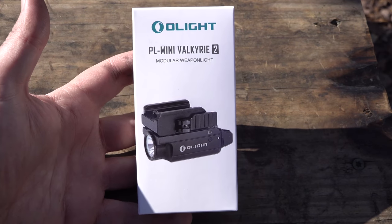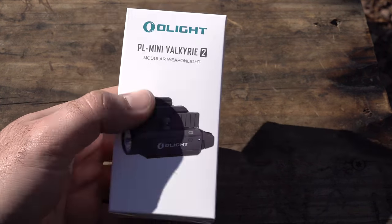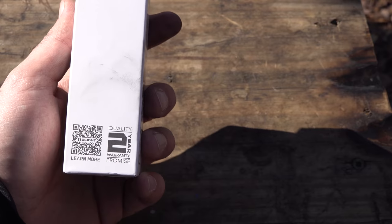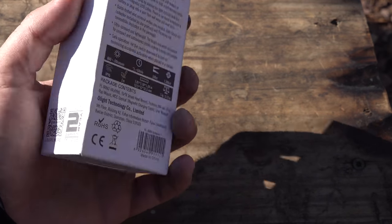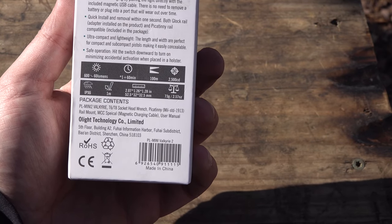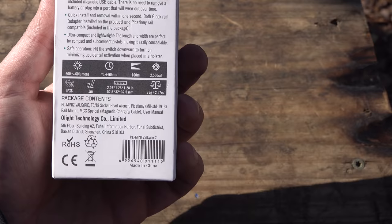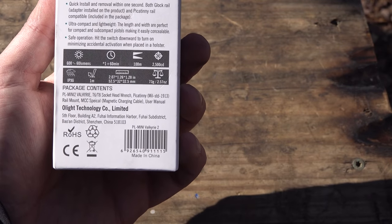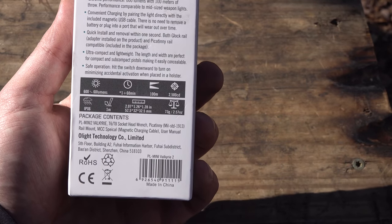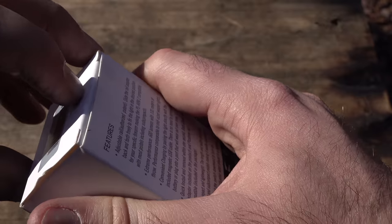Let's take a look at the packaging of the PL Mini Valkyrie 2. It's pretty similar to the original PL Mini — a nice white box with the outline and picture of the light. It comes with a two-year warranty and a rechargeable battery. On the back it shows 600 lumens, dropping to 60 lumens after a minute, with 60 minutes at that 60-lumen setting. It has 100 meters of beam distance, weighs 2.57 ounces, has a one-meter drop rating, and is IPX6 waterproof rated.